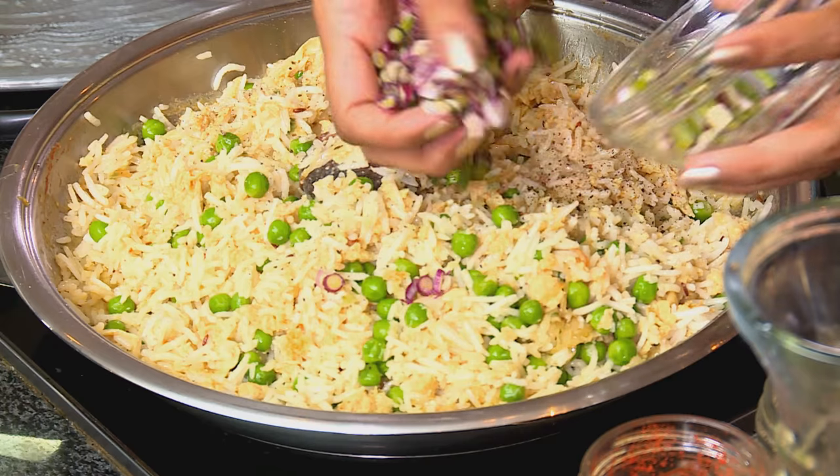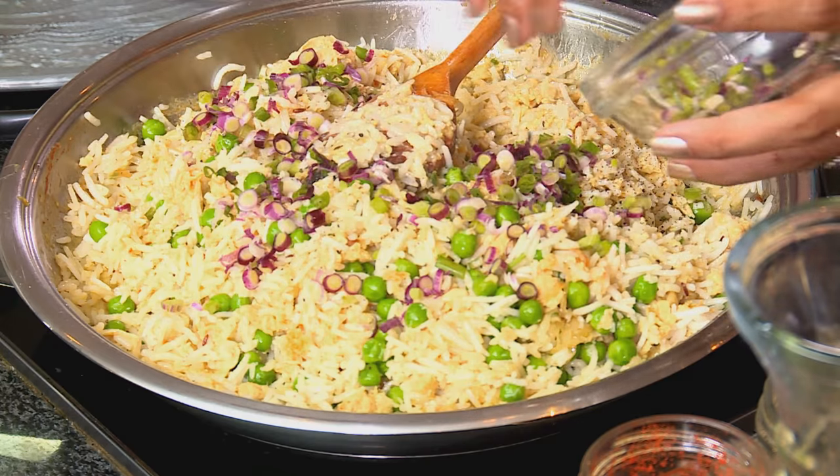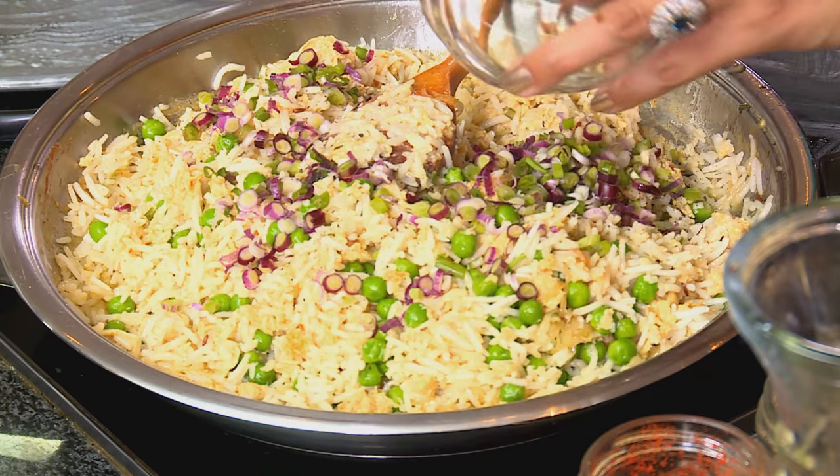The rice is heated through. Season with some black pepper, and lastly some spring onion going in — I've got a combination of red spring onion and the normal variety. Just before serving, garnish with fresh coriander.